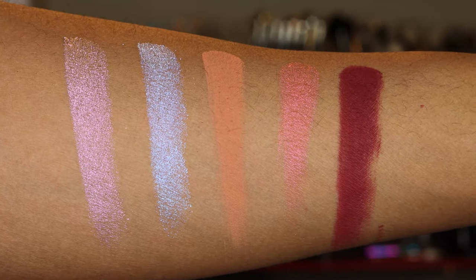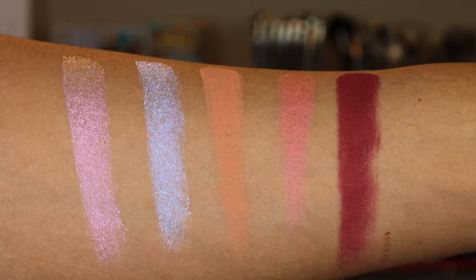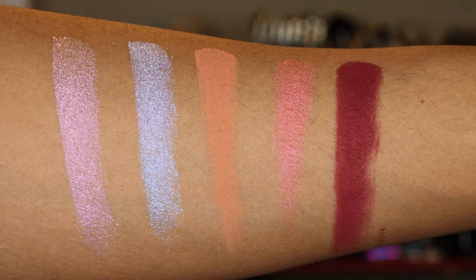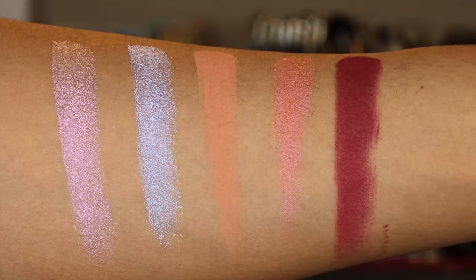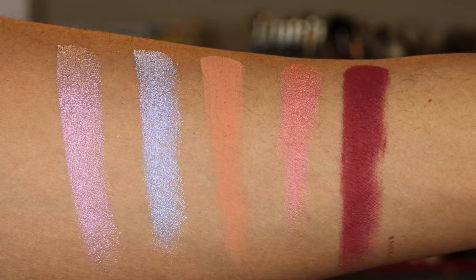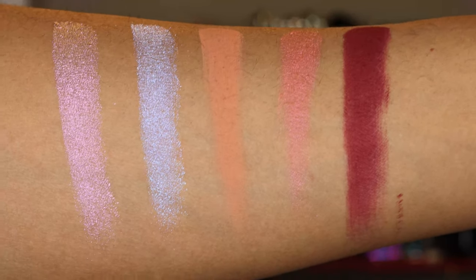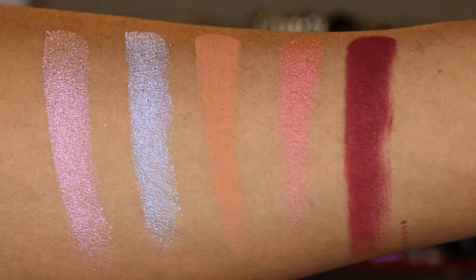Now let's get into this last row. I am truly shocked and impressed by the swatches of that very last shade. Matte reds are one of the most difficult colors to produce, and just looking at that swatch, I had no intentions of using it today — but I think I'm going to have to figure out how to add it into this look. Our shades left to right on this third and final row: Celestial, Nova, Samus, Nebula, and that fifth and final shade is Red Giant.